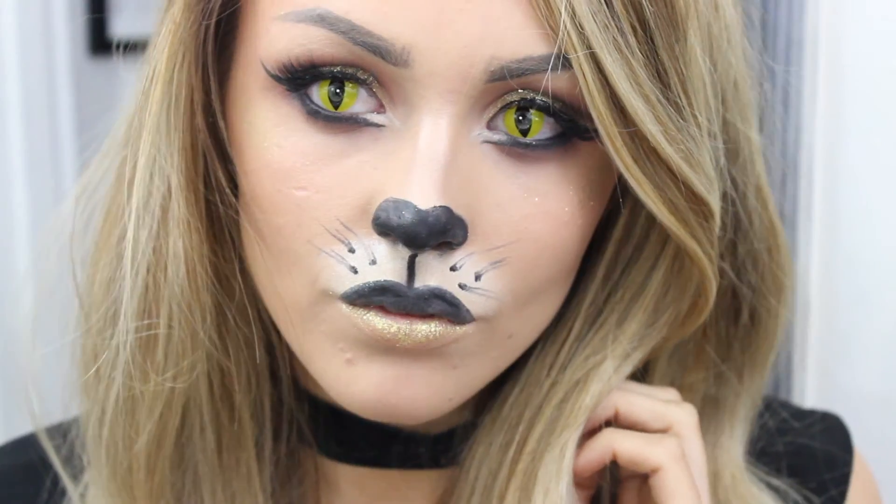To finish the whole look off I'm popping in some cat eye contact lenses and that is the completed look. I hope you enjoyed this — I know it's very simplistic but it's an easy alternative for Halloween. Thank you so much and I'll see you in my next video, bye!